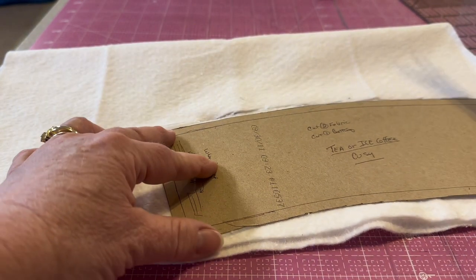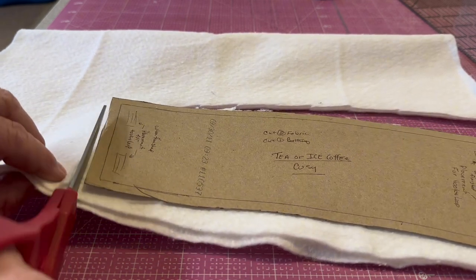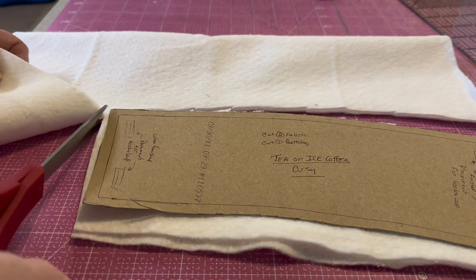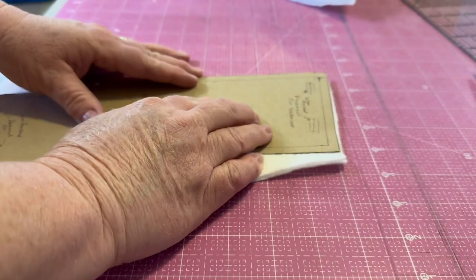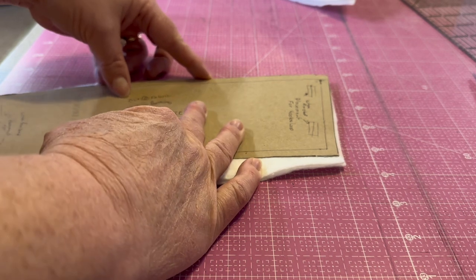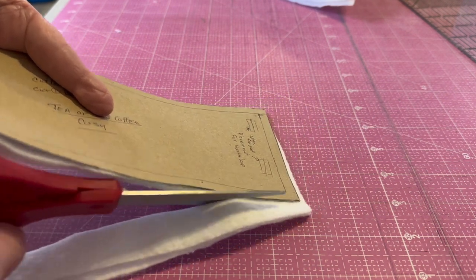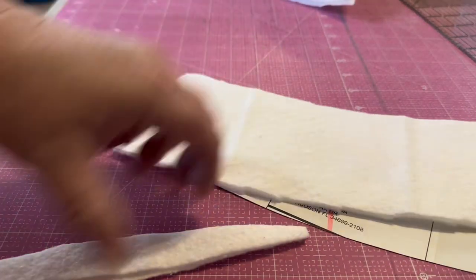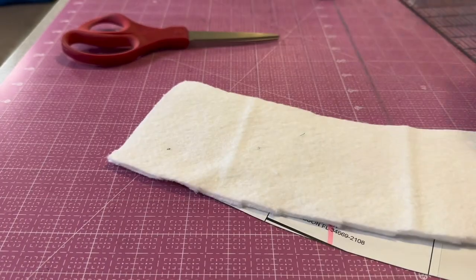This is why it's great to keep a hold of your batting scraps — you don't need a large piece for this project and you can move the pattern all over and get several out of the same piece of leftover batting. It's a very manageable size. Keep the batting; we can use it to stuff primitive creatures, like our Easter eggs that we made, and of course for projects like this. It's wonderful to hold on to those scraps and use them for all our craft and smaller sewing projects.